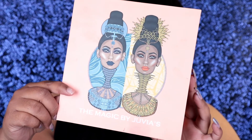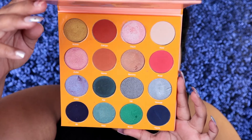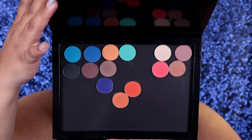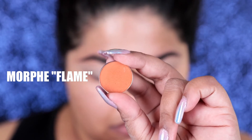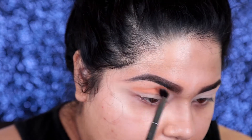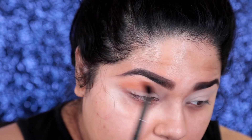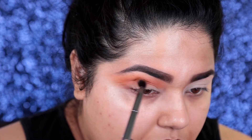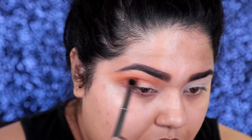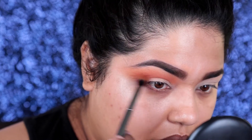I went ahead and used two different types of palettes. I used the Juvia's Place and then I went ahead and used some Morphe single shades. I love these single shades — they are my fave. Best quality Morphe product. So I'm going to go ahead and take the Morphe Flame and just use a blending brush, work it into my crease, and blend it out very effortlessly and give it a nice wash. Just be sure you're not using super strong pressure and you're going in a circular motion.